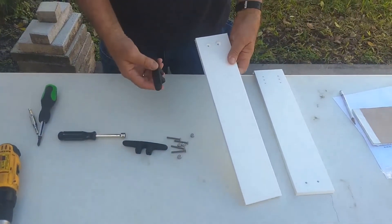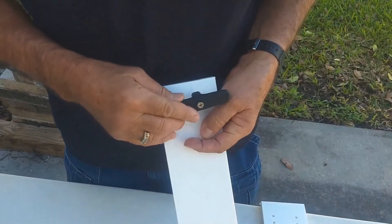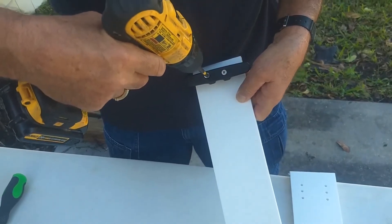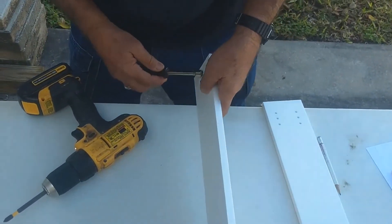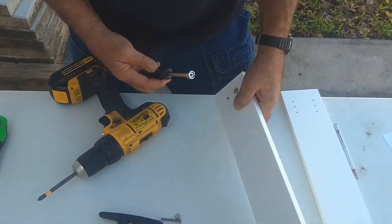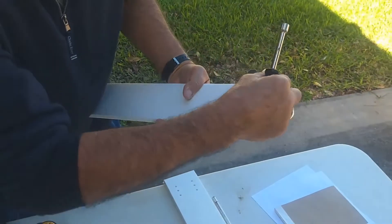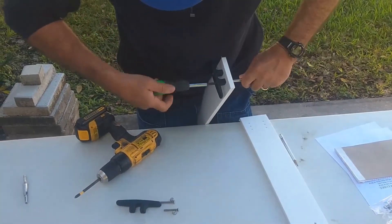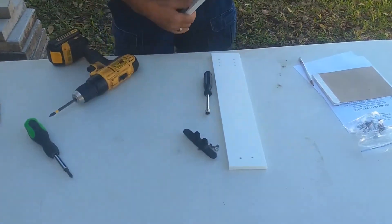First, we're going to assemble the slide. We take the cleat, put the 10-24 flat head machine screws through it, and install it onto the starboard. The holes are nice and tight, so you'll have to use the driver to screw the screws in. Flip it over — it's a lot easier to put the nut in the nut driver first. Put the lock nut on the back side of the screw just hand tight. When it's all the way down hand tight, make sure it's nice and square, then tighten it down with your screwdriver. Repeat the process for the other starboard piece.